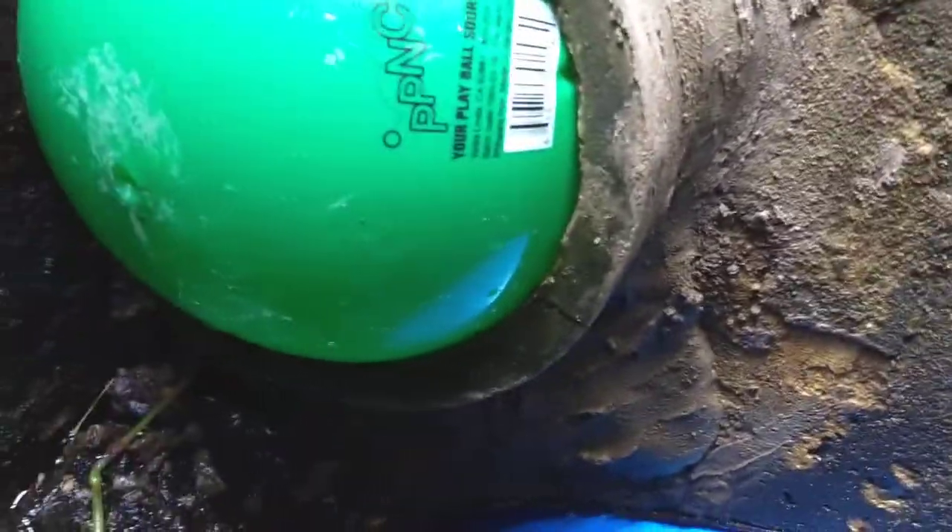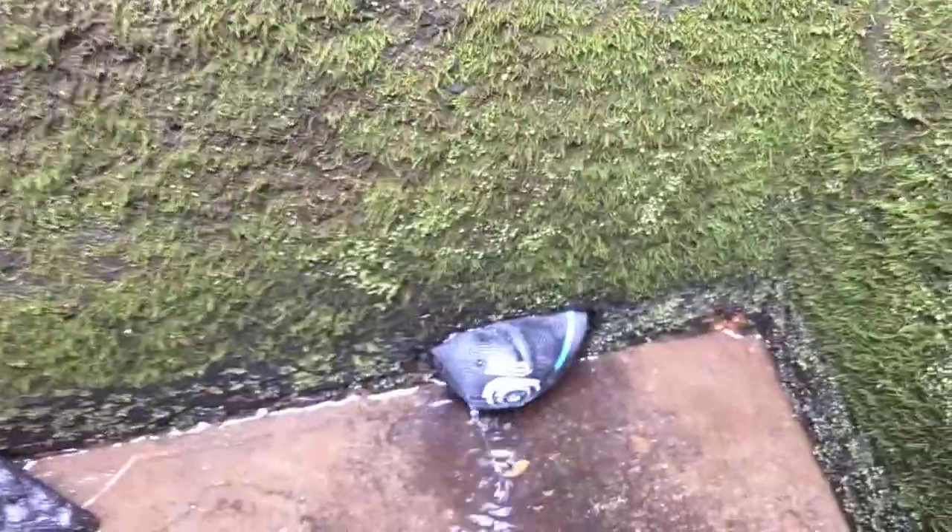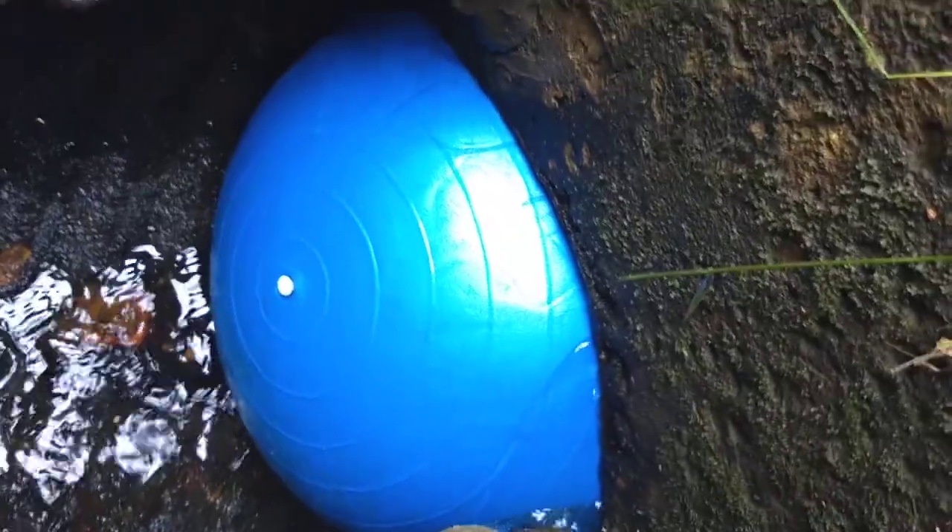So I put a whole bunch of hydraulic cement in there, clogged up this pipe, and then also put a ball here, here, and here, and then finally put the big one in. So far so good.